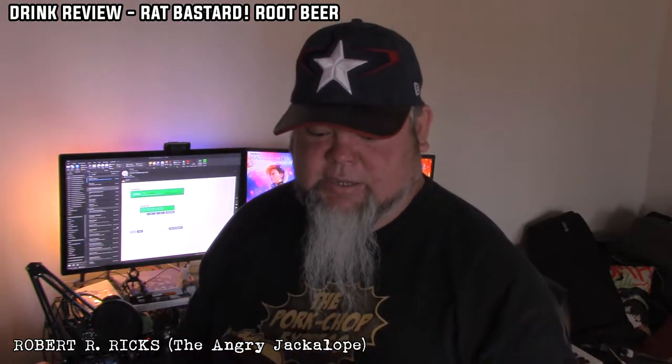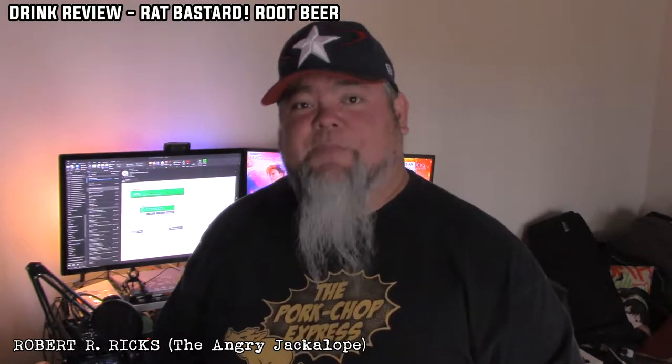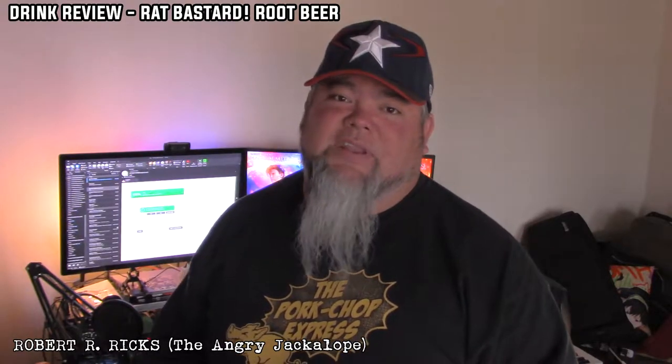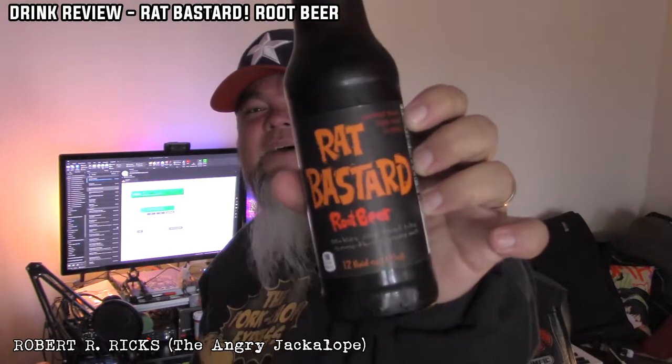So when I was buying my Bulldog, which is my all-time favorite root beer on the planet, I saw Rat Bastard. And I said, what? One of my favorite blades is called the Rat Bastard — I got to try it, just off the name alone. Rat Bastard root beer. And I like the aesthetics of it. I think the aesthetics have character to it.